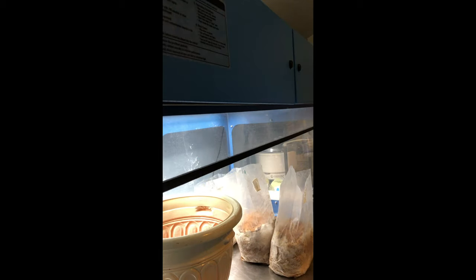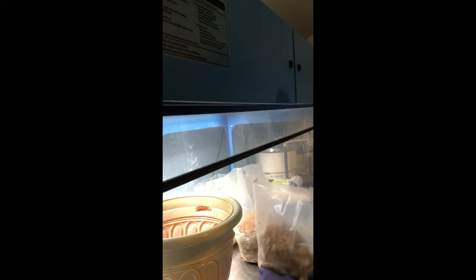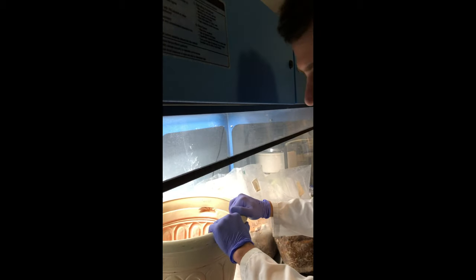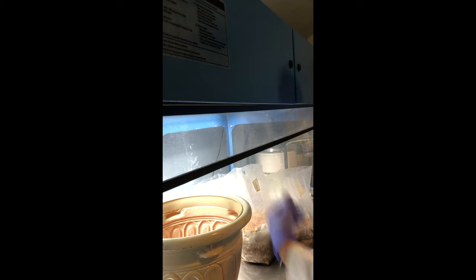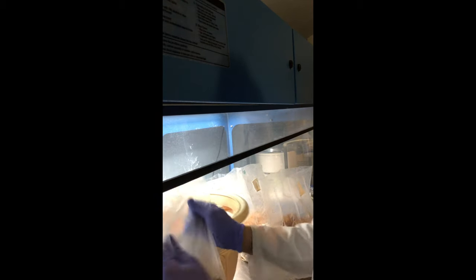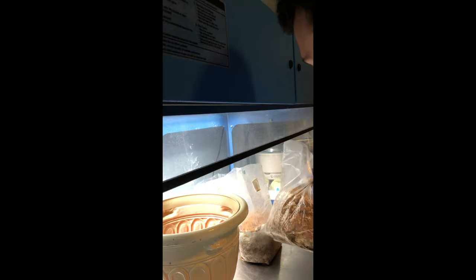The first thing we're gonna do after we sterilize our hands is break up this old mycelium. Before we started this I bleached this out really well and sprayed it off with alcohol so it should be fairly clean. You don't want to use anything that's been sitting out in the garden for too long. I'm gonna be using sterilized substrate that we use to grow our king oysters, just to help revitalize some of this used spawn. I'll go ahead and pour a little bit in the bottom to give the spawn somewhere to go.